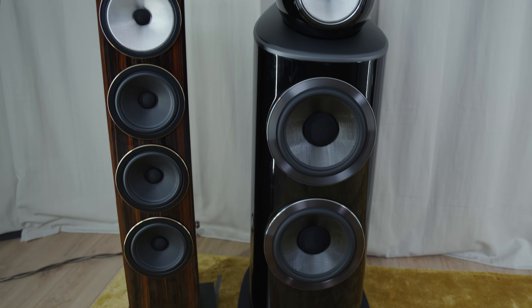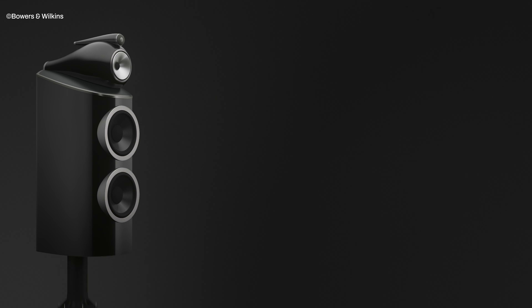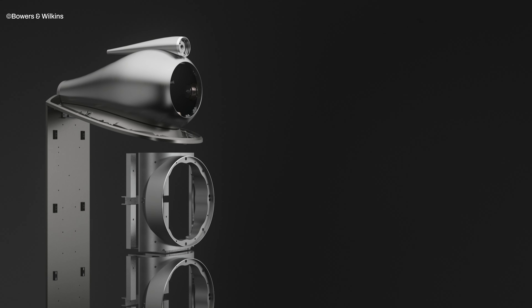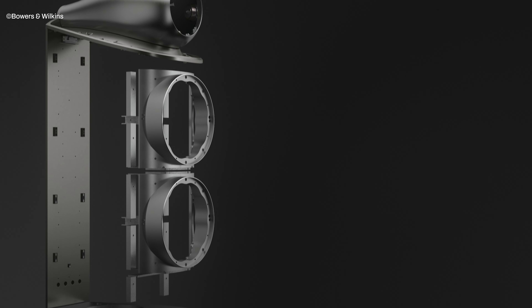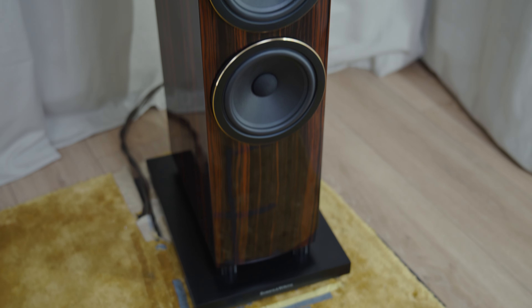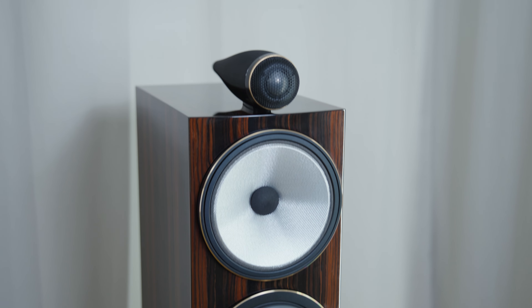The principle between loudspeakers of different scales is more or less the same, but it really comes down to the engineering. The construction is so elaborate and advanced in the 801 that each of these speakers weighs 100 kilograms. The 700 Series looks like it's made from a beautifully grained wood — it's actually an engineered man-made wood.